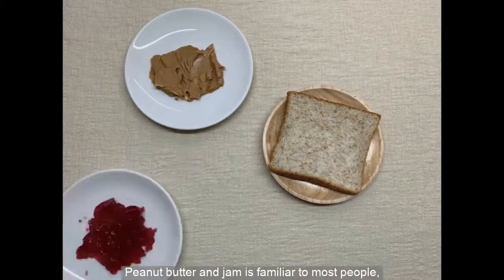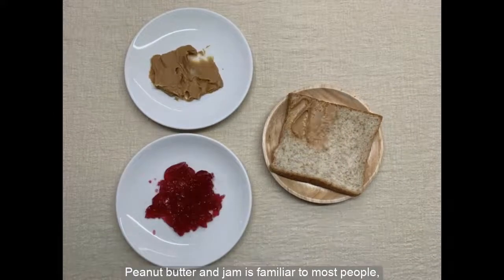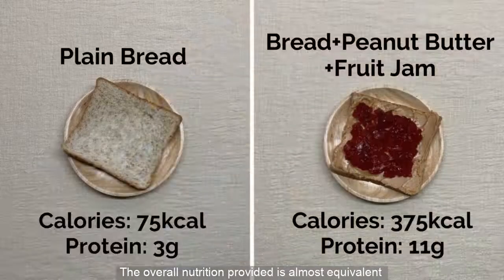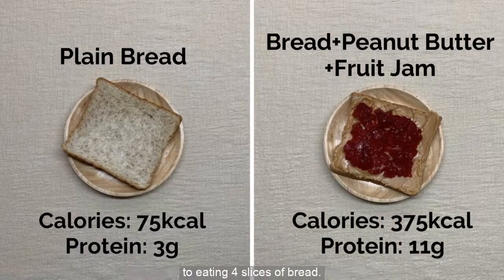Peanut butter and jam is familiar to most people and it tastes well when combined together. The overall nutrition provided is almost equivalent to eating 4 slices of bread.